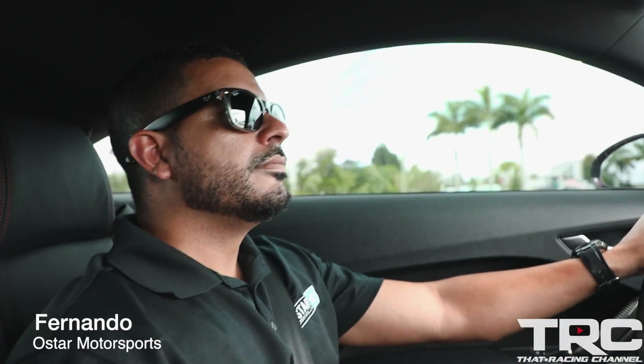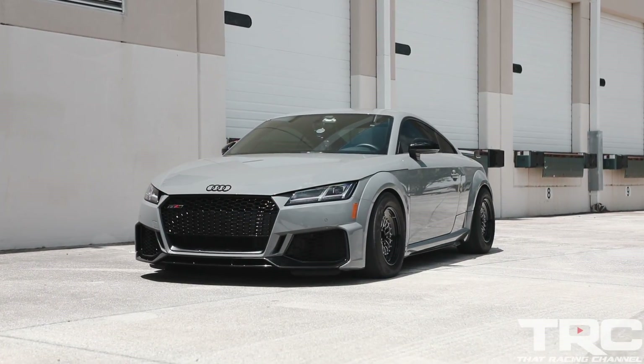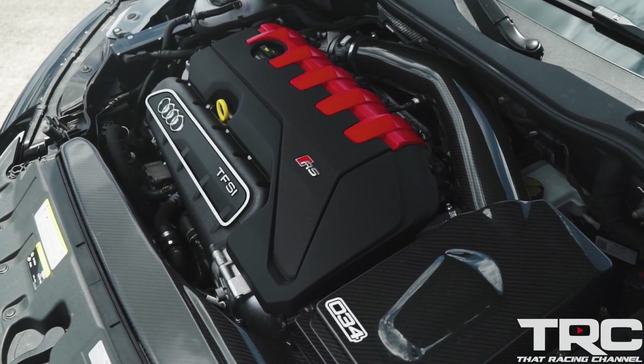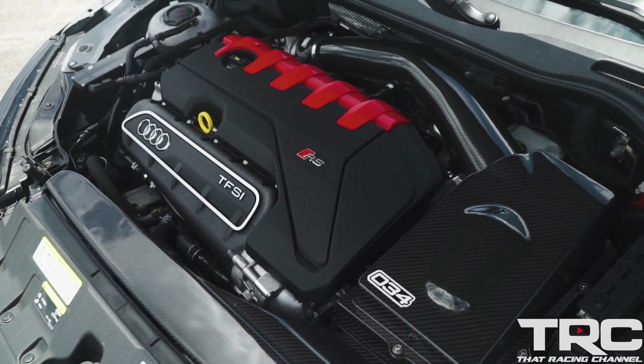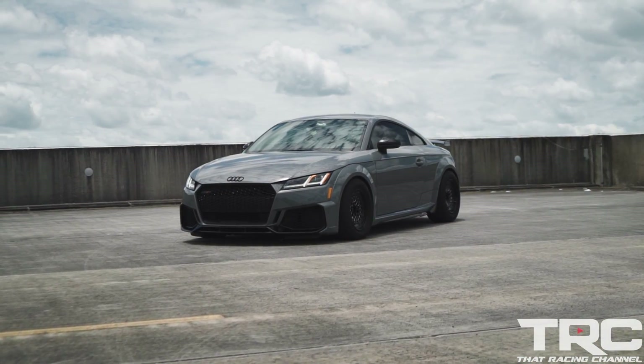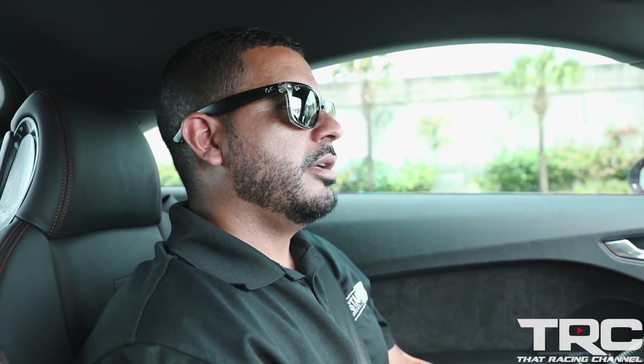Give us a rundown on the modifications. So basically it's pretty much a bolt-on affair. Got a Stage 2 Unitronic reflash for the engine and a Stage 2 Unitronic TCU flash. Aside from that we worked with 034 Motorsport — got an intake from 034, a Miltec non-resonated downpipe, and a Wagner EVO3 intercooler. That's pretty much it. Factory turbo, factory engine, factory trans — completely stock. The car probably has five thousand miles on it.